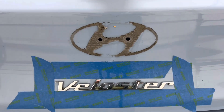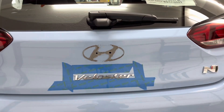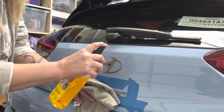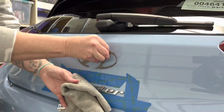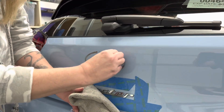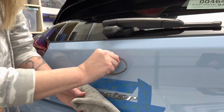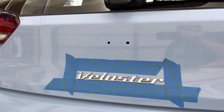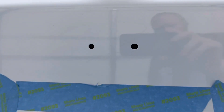After removing each badge, we used Goo Gone again to clean off the excess 3M tape. I tried to capture what the paint would look like after the badge has been removed — there will be a shadow of the badge from the remaining 3M residue. I'm showing most of the process but sped up, so you can see exactly what the paint will look like after removal.